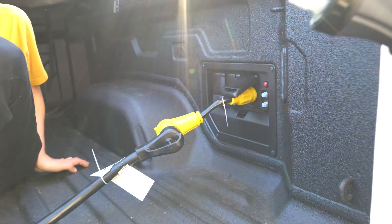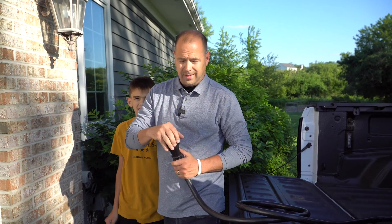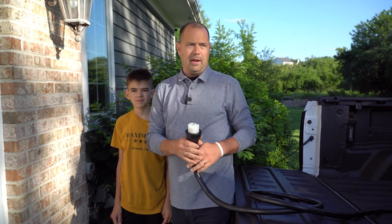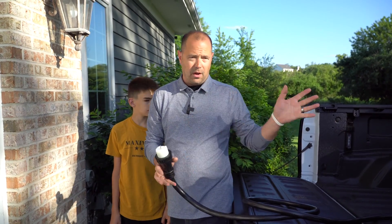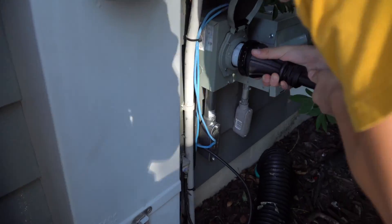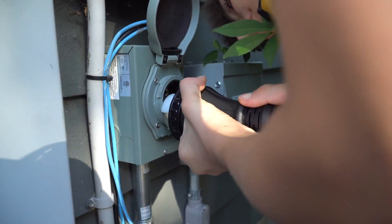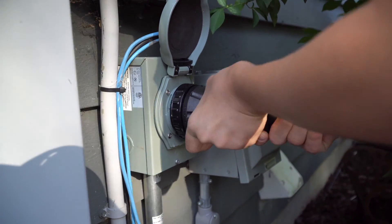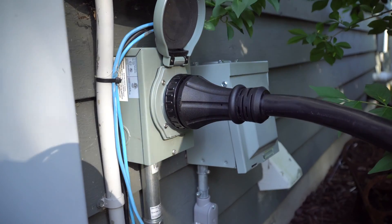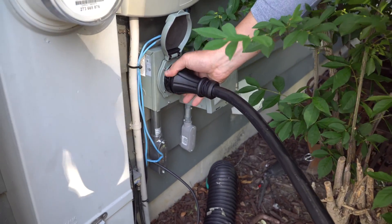Now we can come down and put this side into the house. That outlet is dead right now — there is a feature we're going to show you how to turn on in the truck. What we're connecting to in the house is dead. All this stuff has no power until we flip the breaker in the basement. Charlie is going to connect that to our house. We've installed this outlet into our home so we can back feed from a generator, but we thought it'd be cool to back feed from the actual Silverado. So now that will be our power source into the main breaker of the home.